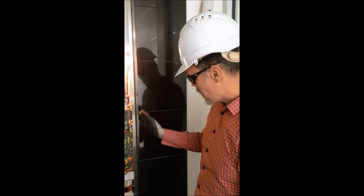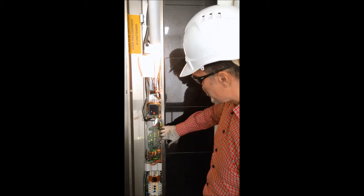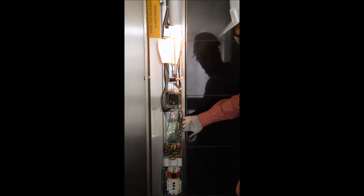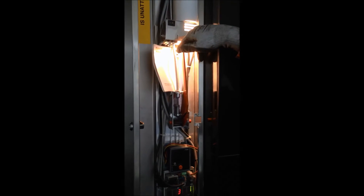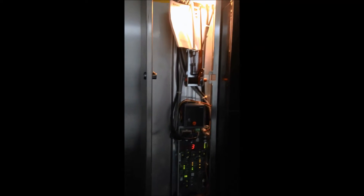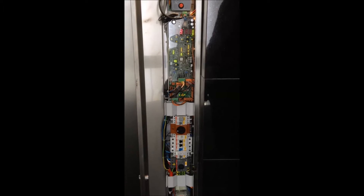Let's take a closer look at the maintenance operating panel. We have here the main circuit board or microprocessor — the technician would access this to undergo diagnostics. In addition, we have a brake release device, which would be used in the event of a power failure to roll the lift. At the other end of the maintenance operating panel, we have a number of circuit breakers and relays.